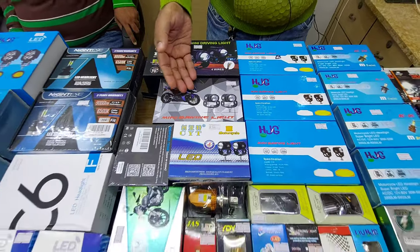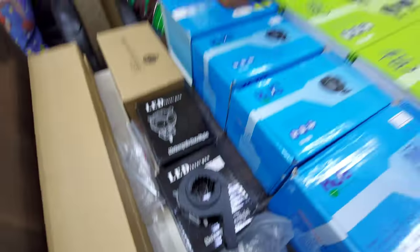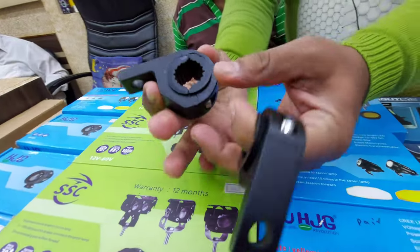DRX mini drives, 60 watts, with CNC clamps. It will fit on the leg guard. There is padding available in this as well.